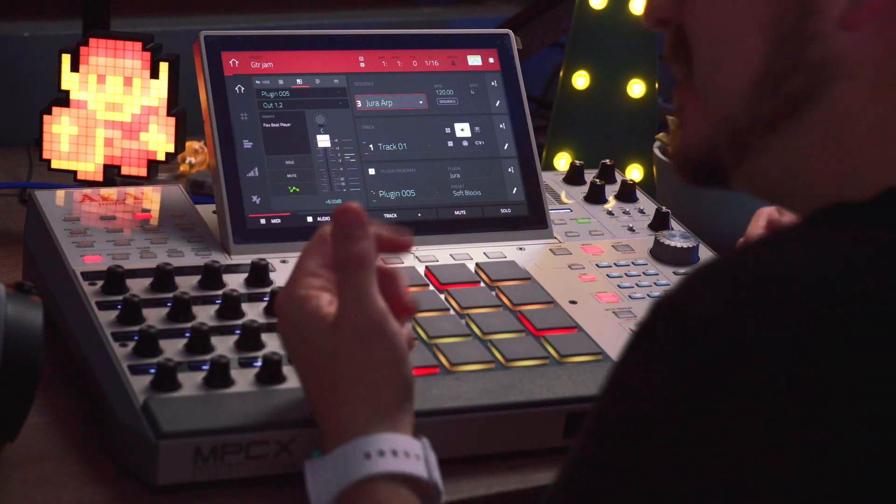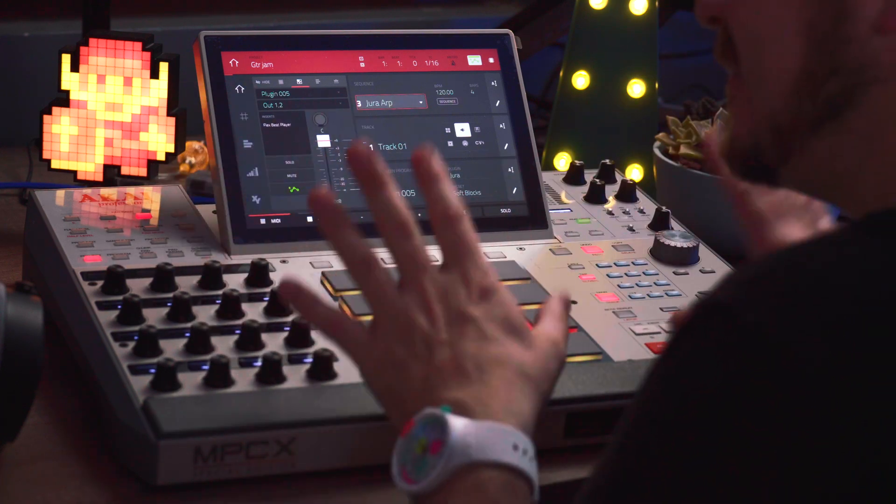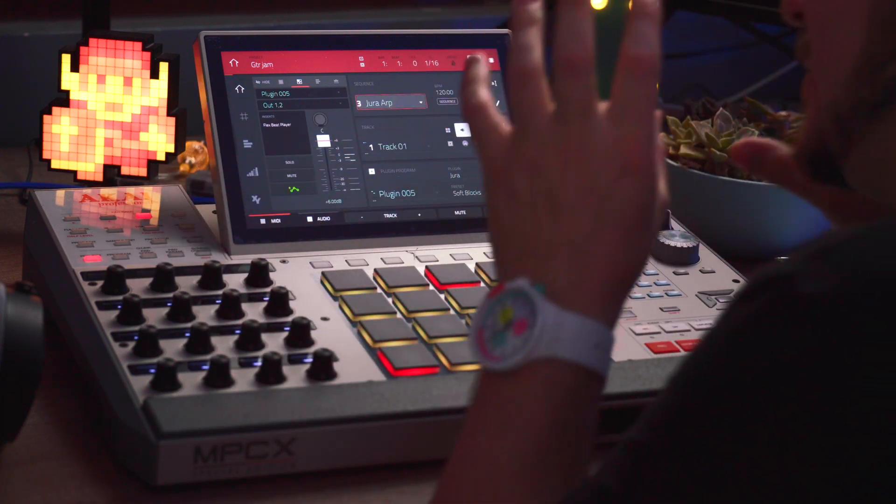FlexBeat itself is not entirely new — it was already available in controller mode when you hook up the MPC to a computer. But now it's made its way into standalone, and as a strictly standalone user, I was thrilled, because FlexBeat basically turns your MPC into a turntable or SP-404 style FX box. Or at least, so I thought.